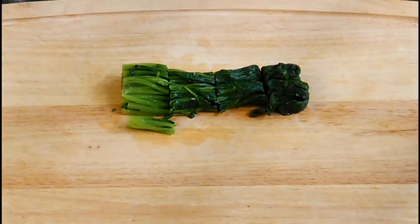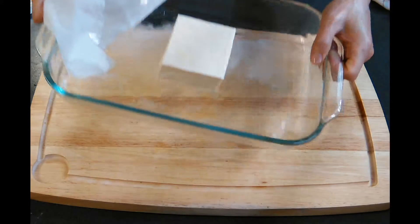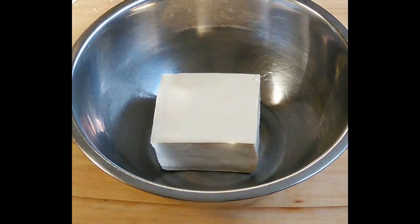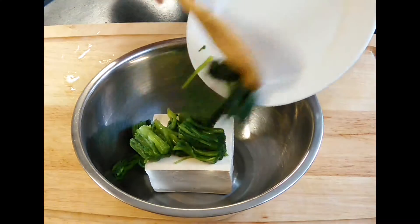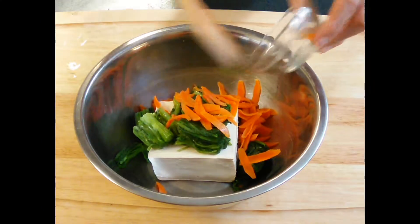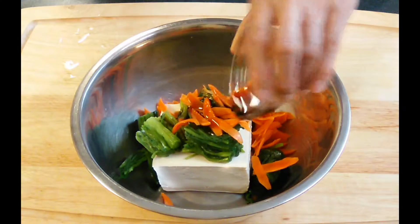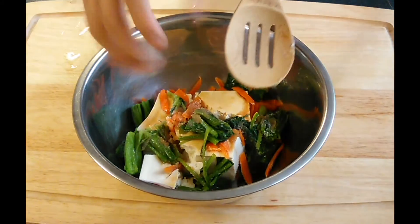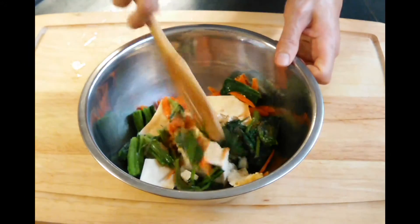Now your tofu is ready. Take everything off of the tofu and you will see that there's water in the bowl. Drain out this water and put the tofu in another bowl. Now you can put the spinach, carrots, soy sauce, and sugar into the bowl and mix it. You can also use your hands if you'd like.